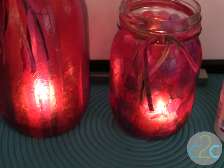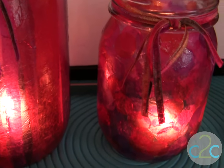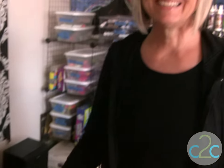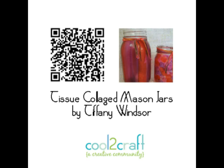To finish off my luminaries — my candle holders — I just used some fancy yarns. You can use ribbons, you could add beads, just embellish the edges however you would like. You can do these in any colors you would like. They're beautiful — they pick up the candlelight just perfect for any celebration. I'm Tiffany Windsor and I think it's cool to craft.